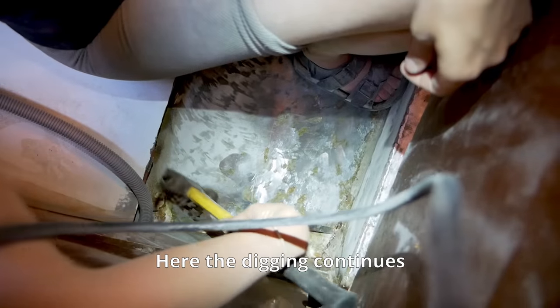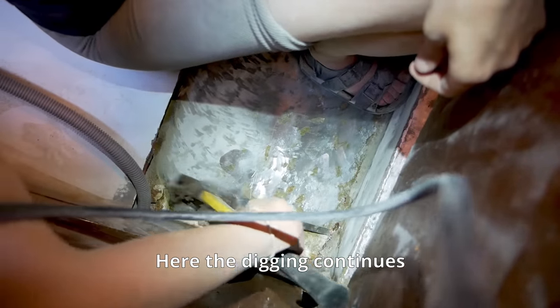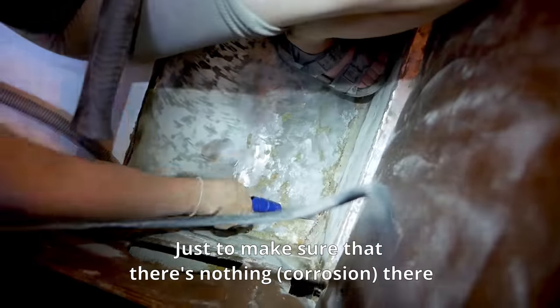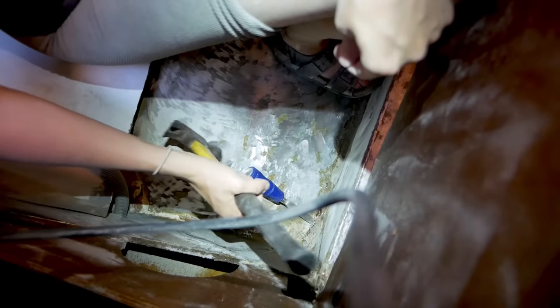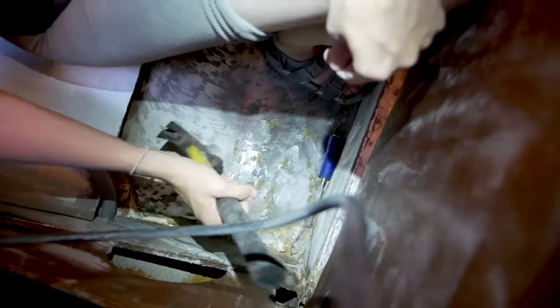Here the digging continues, just to make sure that there's nothing there. The fiberglass is really stuck — I'm surprised that it's so stuck into the aluminum.